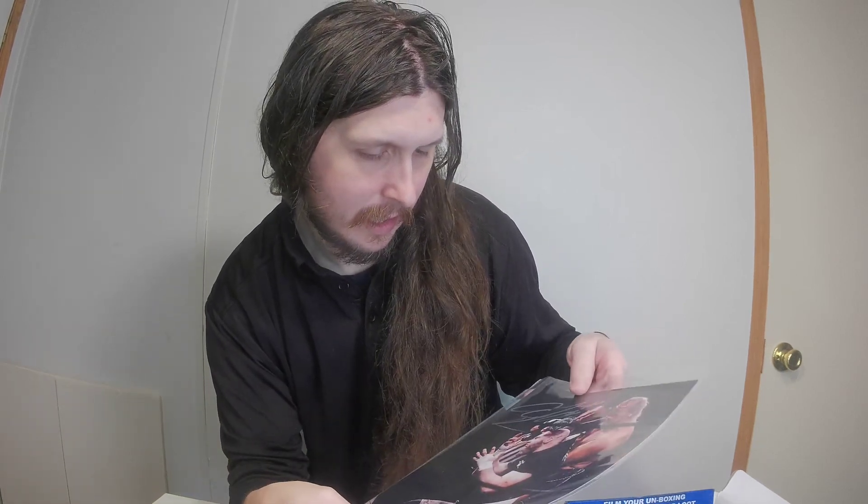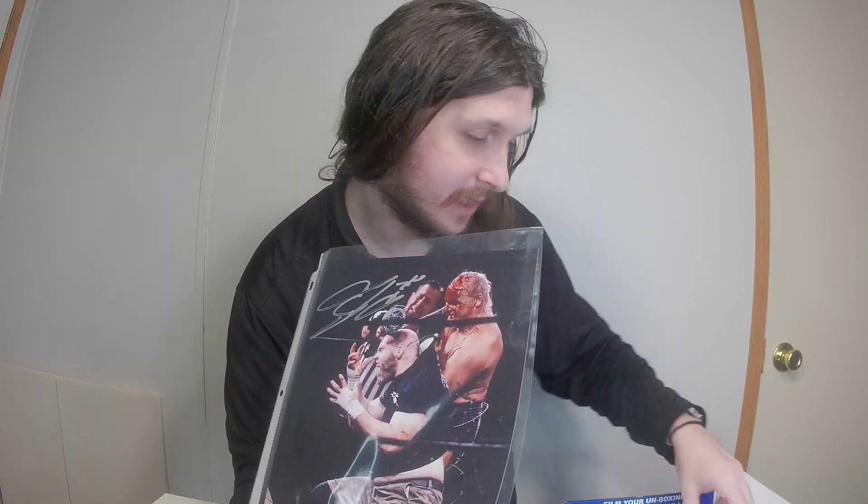Then we got what looks like a Rey Mysterio mask, but it is a luchador mask — it's kind of neat. We also got a pin, and we got an autographed card of Hector Guerrero. And on this side we got an autograph of someone — I'm going to look at the cheat sheet — George South and a Hector Guerrero signed card.